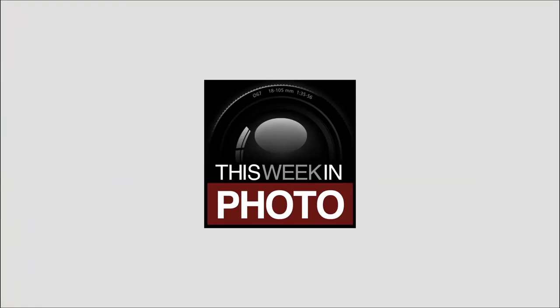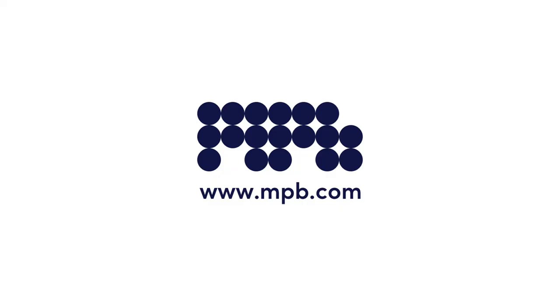This episode was sponsored by MPB, the world's largest online platform for used photo and video kit. Visit MPB.com.